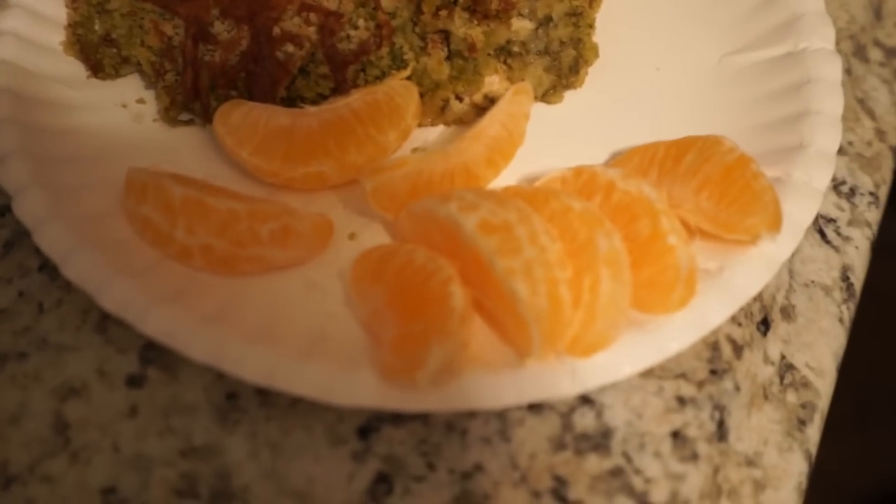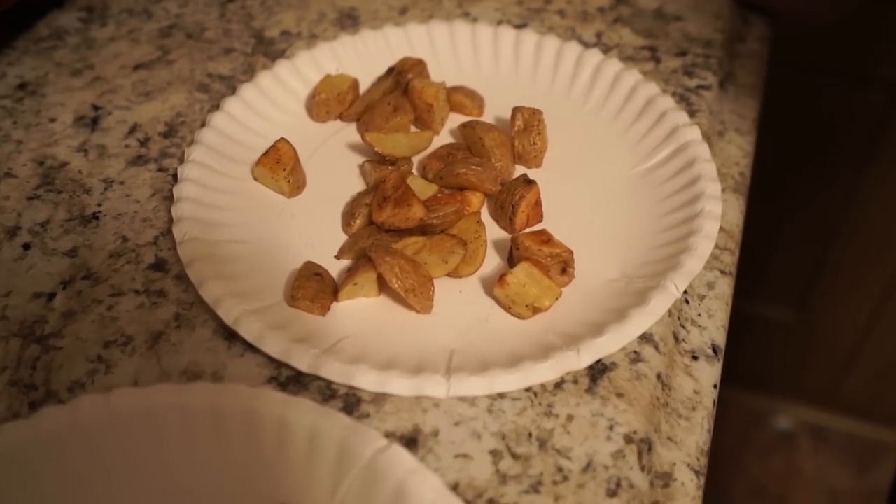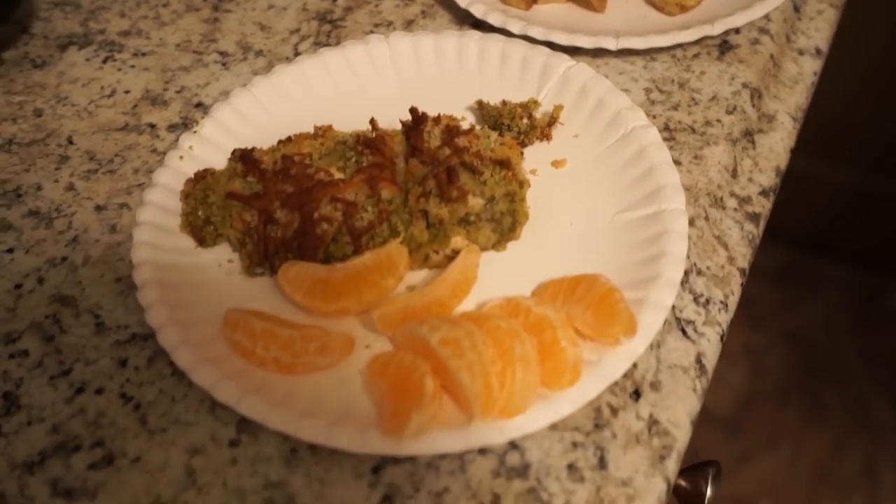I cut up some mandarin oranges instead of a salad, just because we are kind of full from a previous meal that we ate earlier today. Hungry? Mama Dukes. Yes. So, comparing to the other one, this HelloFresh one was decent, wouldn't you say? It wasn't bad, but it was decent.